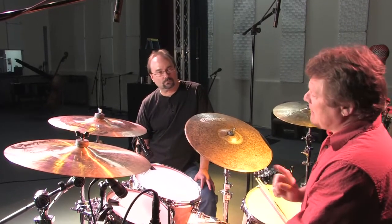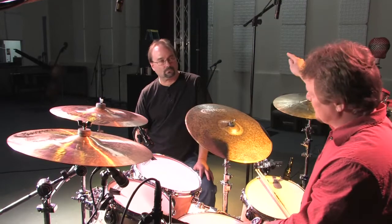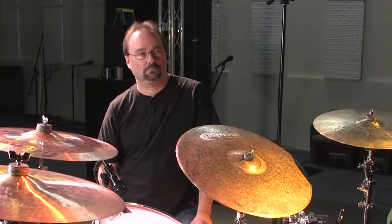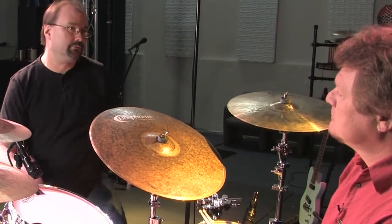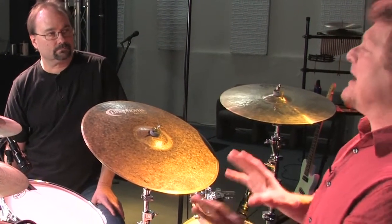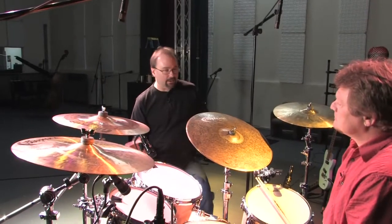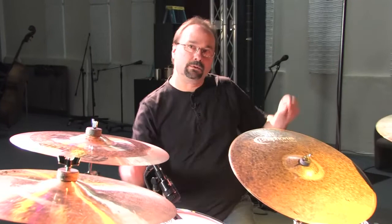If you're relying a lot on overheads for your sound, having them equidistant from the center of the snare drum is always a good plan. It gives you a more accurate picture of the actual drum sound and does away with some phase problems. If you have a loud band in a small place — some Marshall amps on the side and a bass amp right next to you — you probably want to bring the mics down closer to the drum kit and capture more of the immediate sound.